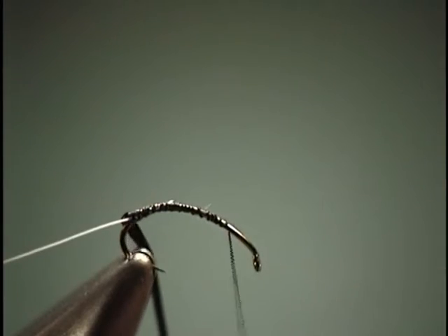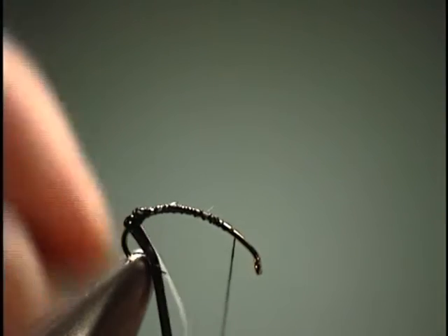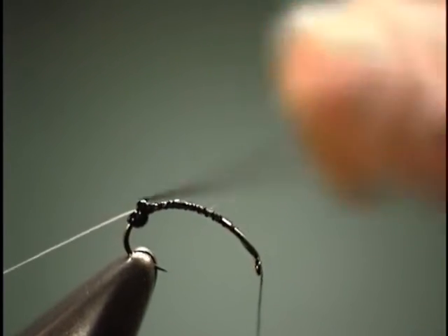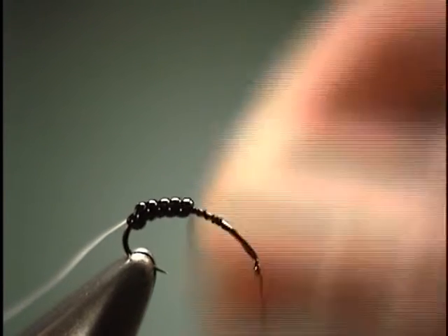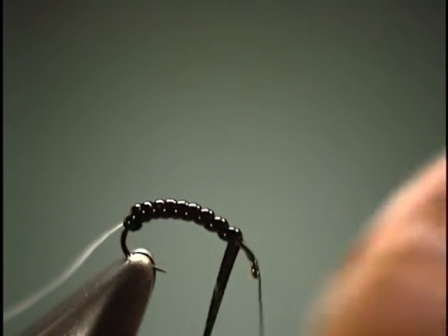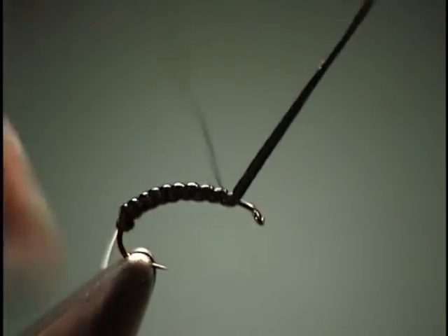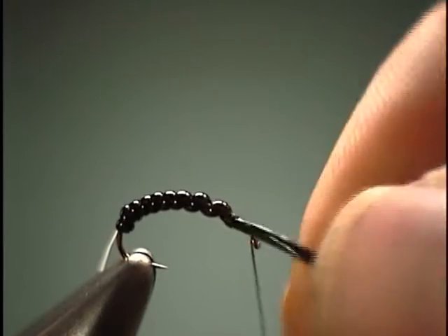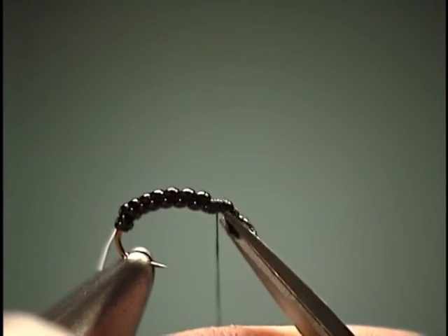Now we're going to take our D-rib and just start wrapping it forward. Give it some good stretch there. I don't want to get my ribbing in there yet. Just start wrapping it forward. It doesn't have to be quite so tight as before, since we're going to be bringing some ribbing forward. Since we're up in the thorax, take several turns of thread. Make sure it's tied down, then come in and cut it off. Double check that tension and make sure it doesn't come completely unraveled. Trim off any excess.